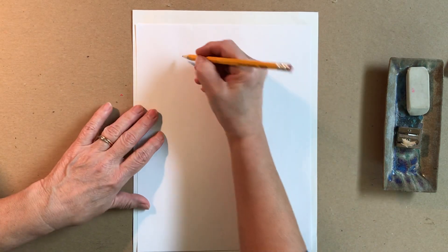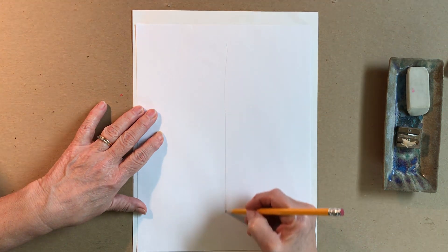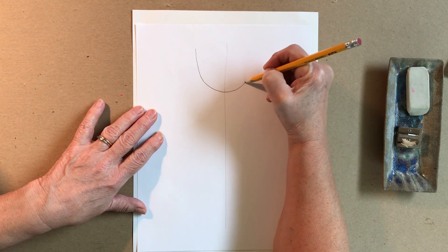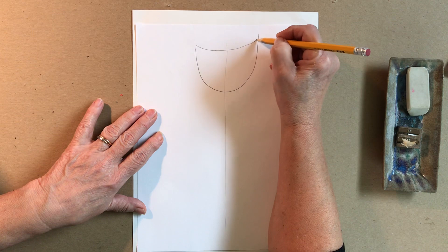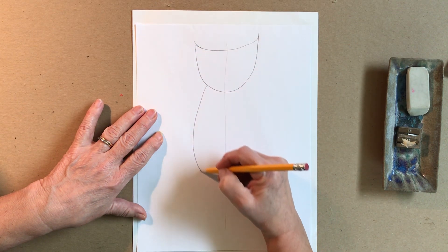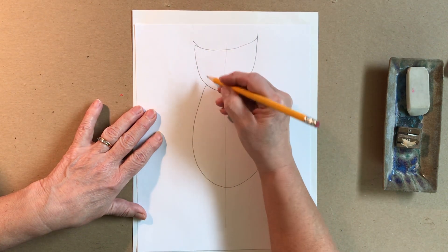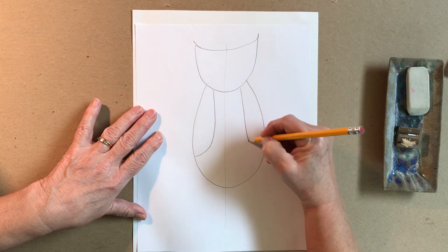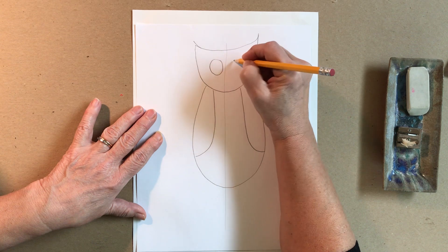I'm going to do a little bit of a combo. I always want to start with my line of symmetry — that's a very, very light line — because owl bodies, just like our faces, are symmetrical. I'm starting with the head, shaping that up a little bit, and then I'm going to do the body. Nice. Then the wings. Good.